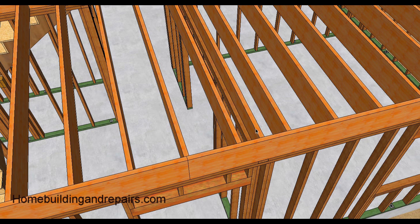A single joist will be fine. Any walls that run parallel to a joist will need to have a double joist underneath them. This would apply to any walls above the floor, not below the floor.